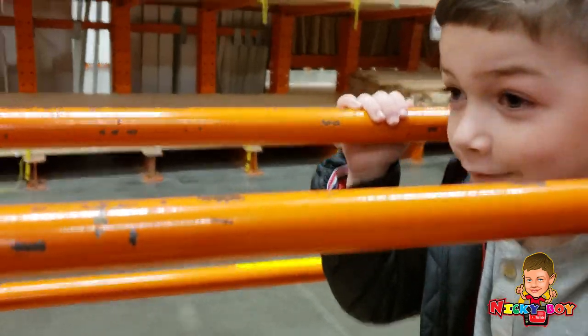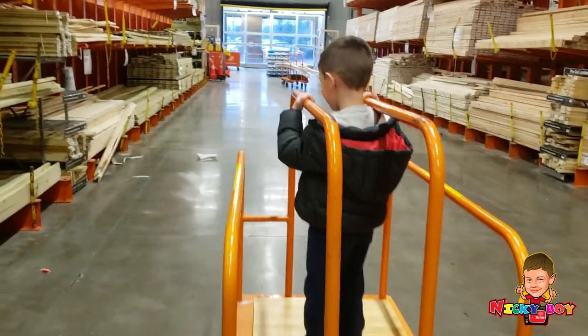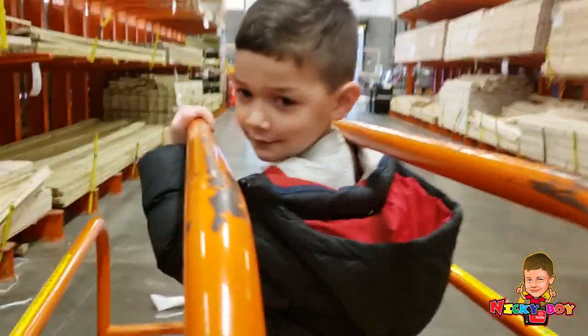Sis, watch this, watch this. Whoa! Pushing Nicky boy, whoa!